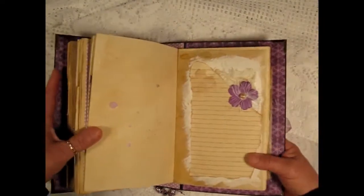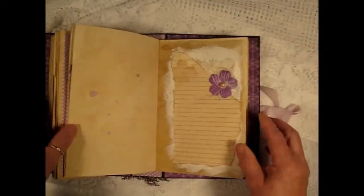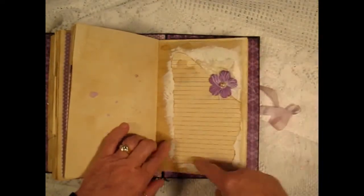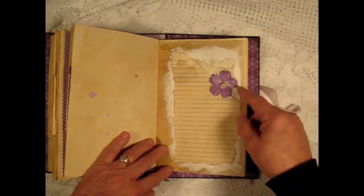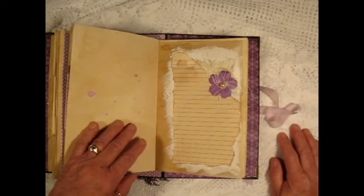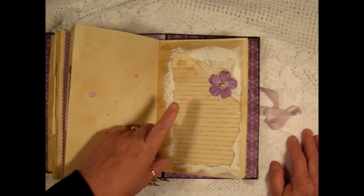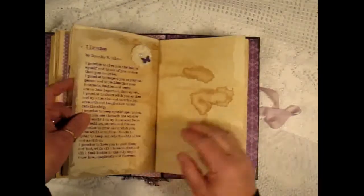Here's another sort of collage page — it's on the back of a tracing paper. I gessoed it and added this lined paper, eyelash trim, and cheesecloth, and a flower and a pearl. And then on the other side I printed a poem — it says 'I Promise.'